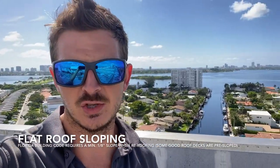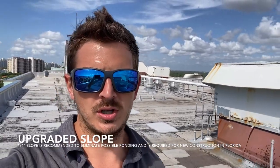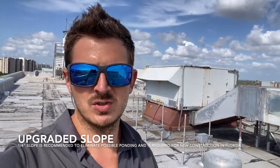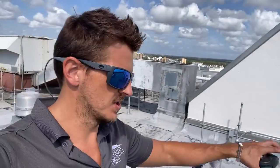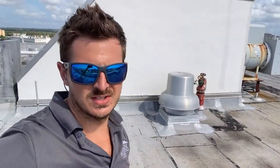The manager for this building has asked for an eighth-inch slope, which is the minimum per re-roof per code in South Florida, with the option to upgrade to a quarter-inch slope. With that upgrade, the main slope would be quarter-inch and the crickets would be half-inch crickets. Crickets are little areas that slope things away from buildings or away from vents.